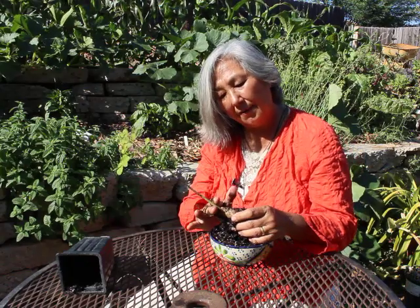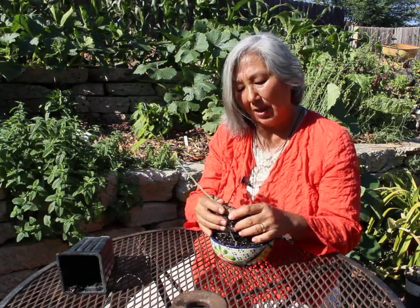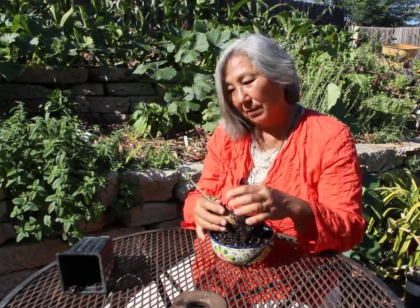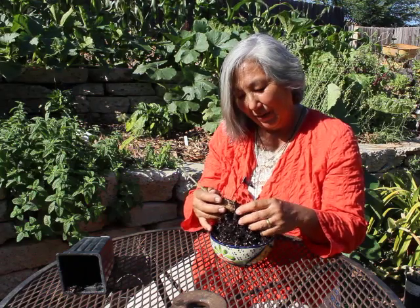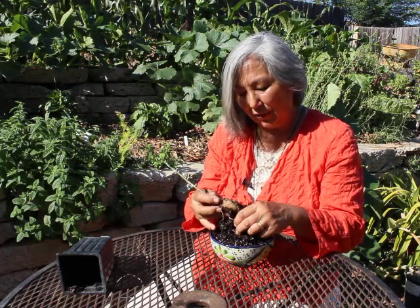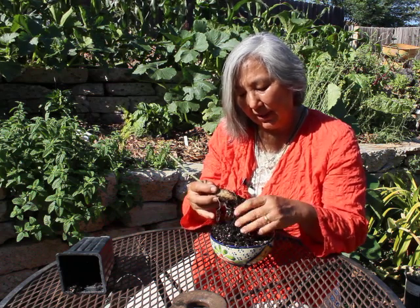We cut this top off and ship it. In the past I was getting a long box and shipping the top, but it arrived with all the leaves off and people thought they got a dead tree. So it didn't really make sense for us to ship it that way because people thought it was dead when it arrived.